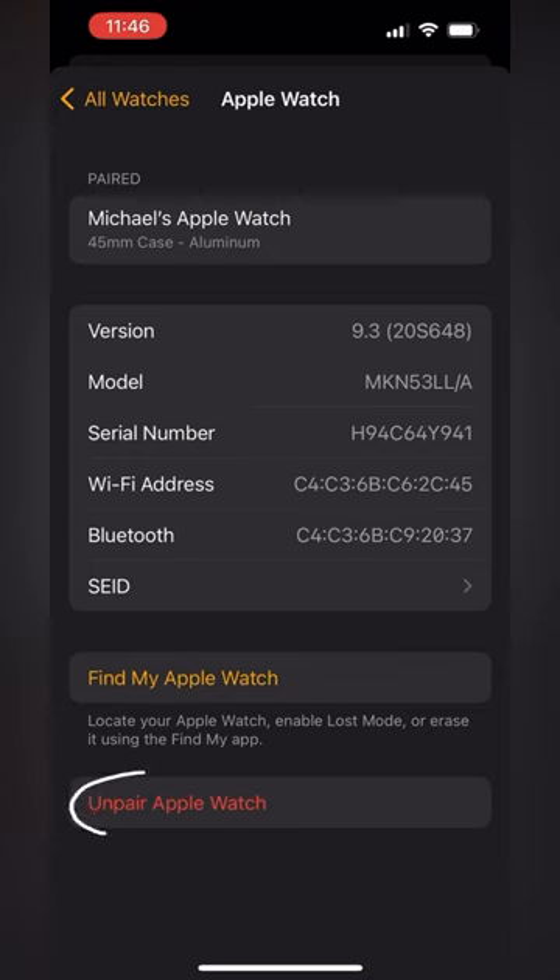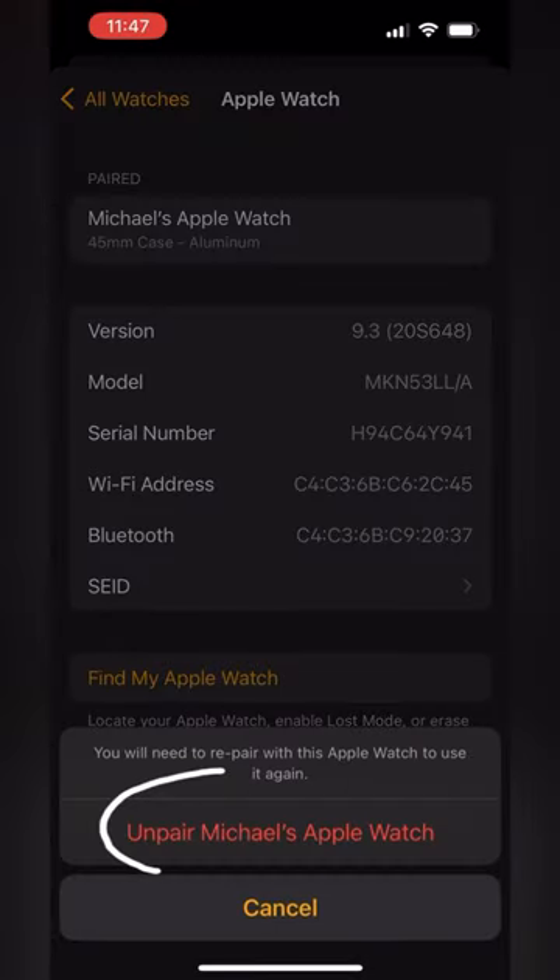Next, you'll see Unpair Apple Watch down the bottom. Tap that, and then tap Unpair your watch's name, and you should be done.